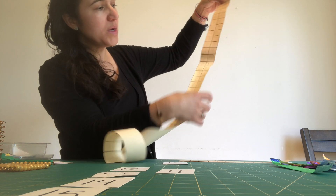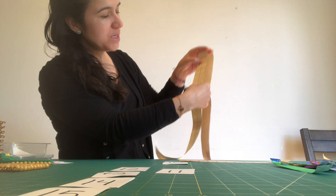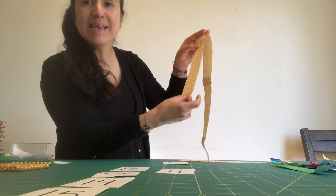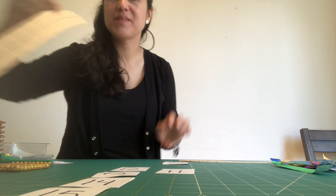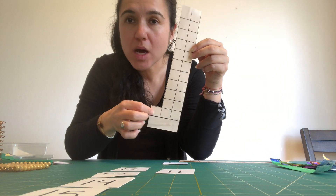Then you keep going: zero to nine, 10 to 19, 20 to 29, 30 to 39, 40 to 49, 50 to 59, all the way up. We're going to do the last set now: 90 to 100.